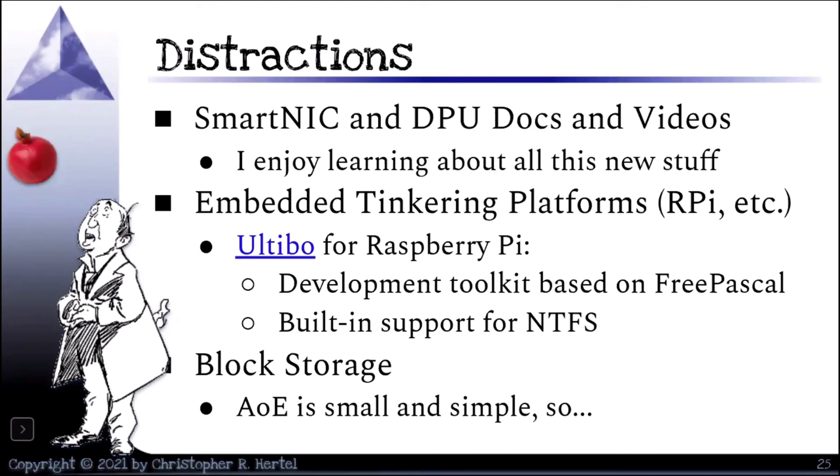I've also been working with this little thing — I wanted to do embedded tinkering, so I discovered a project called Altibo for the Raspberry Pi. When you write your code in Altibo, it's free Pascal-based. You compile it into a module which you can then directly boot — there's no operating system. You boot directly to what you wrote, compiled with a library of other code that makes it run. It provides things like built-in support for NTFS, and this is a very good model for the kind of coding you would do for a smart NIC. I recommend getting a look at this kind of coding.